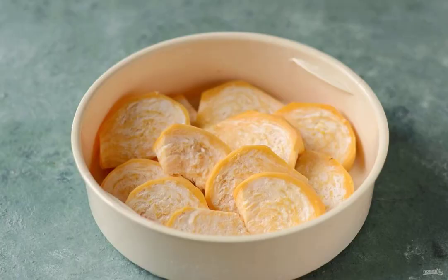Put the turnips in a slow cooker. Add salt and pour in water. Cook the turnips for 20 minutes in the steamed mode. Check for softness; if necessary, increase the cooking time.